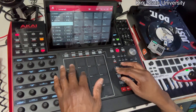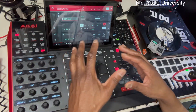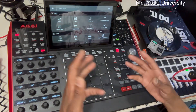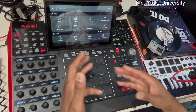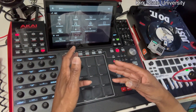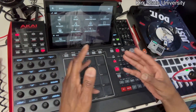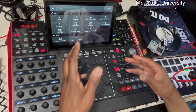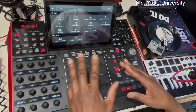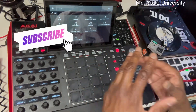If you really want to get fancy, you go back to the main sequence pages, and from there you come into the tracks individually and then go into Explode Mode — but that's a whole other video. With that being said, make sure you like, share, and subscribe to your man Kirk State.